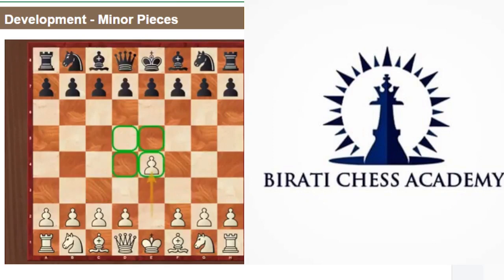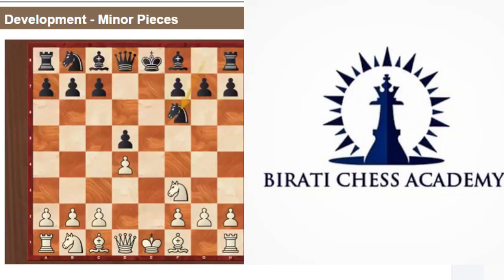Let's say Black plays the French Defense and you go for the exchange variation. Where would be a good place for your minor pieces? As you already know, knight goes to f3 — that's a great place, it supports your pawn and attacks the central square. Now what do you do with the bishop? Bd3 is the best move in this position for White. You develop the bishop, it is controlling the central square, and in the long run it is attacking the pawn on h7.